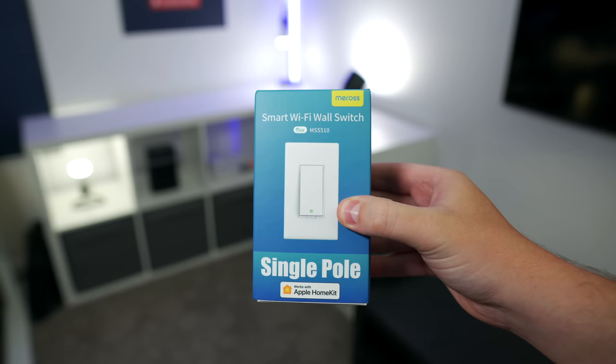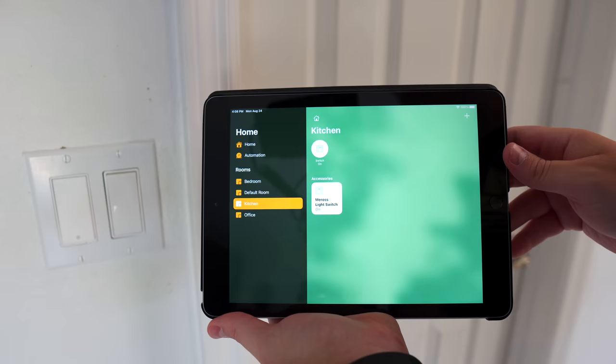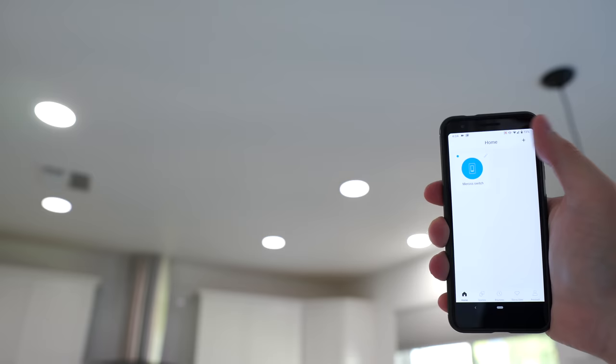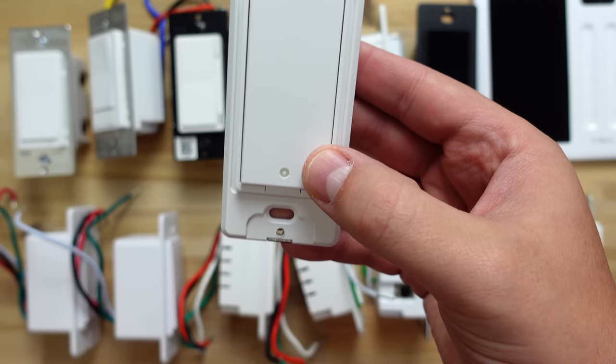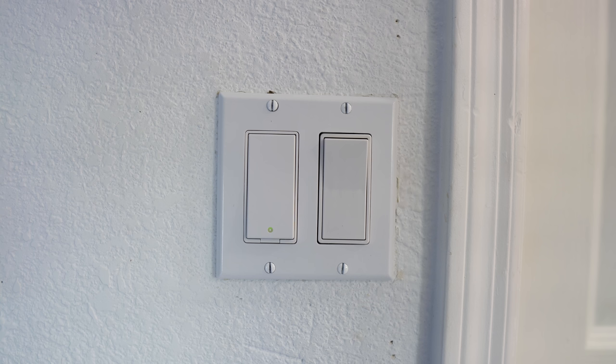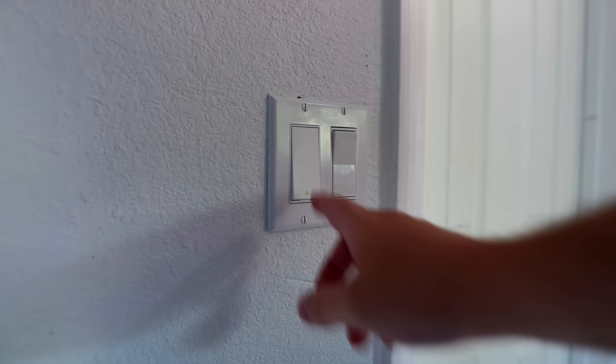Before moving on to the next category, I'm throwing in one more switch from Meross. It's not a dimmer switch, but it's HomeKit compatible and worked well. This also has an Android app so you can use both apps at the same time. It has a very minimalist look and the little LED indicator light can be turned off, unlike the other Wi-Fi switches shown so far. If you're in the market for an inexpensive HomeKit switch, it's worth checking out.